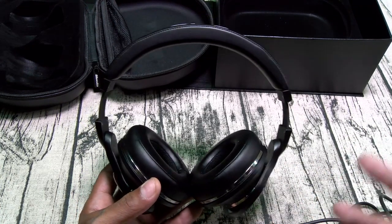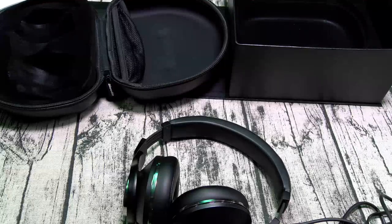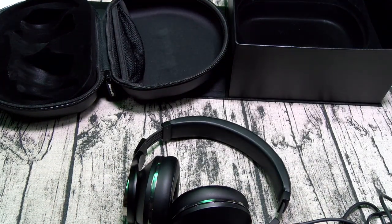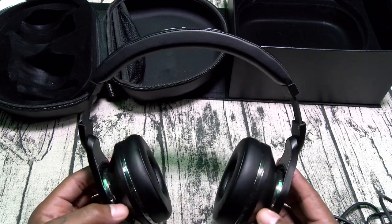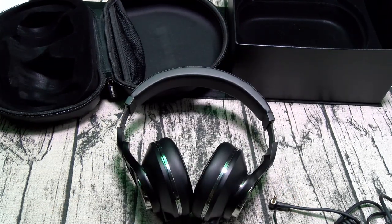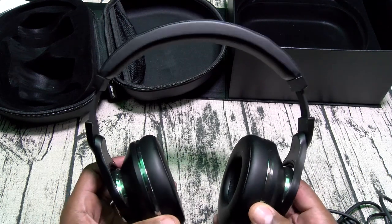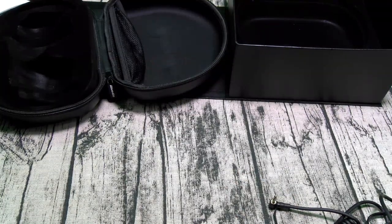Now whether you get into all the tech specs with the 12 drivers and ohms and all that stuff — look at the side of the box, this is the speaker design right here. All those drivers — whether you believe all this stuff or not, let me tell you: when the bass dropped on these, I almost had a little episode behind the camera. I almost fell out of my chair. I was not expecting them to be this heavy with the bass. Now I know a lot of people are going to ask me — what sounds better? These are the Monster Elements. I might have to do some side-by-side testing, but they might almost sound the same — and these might be a little bit better. And they're $100 cheaper.